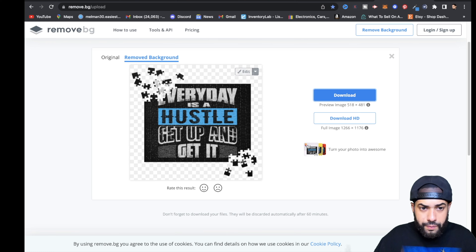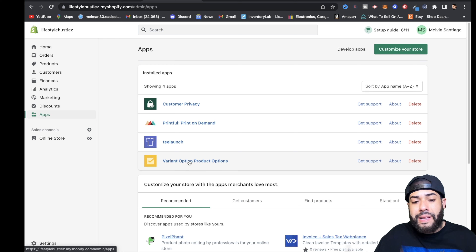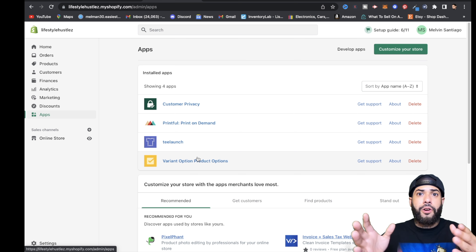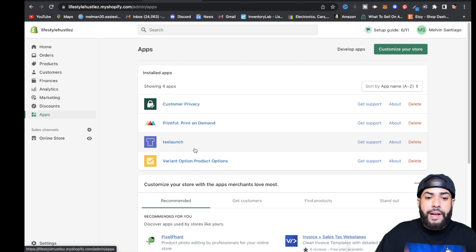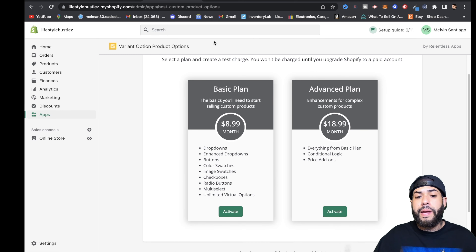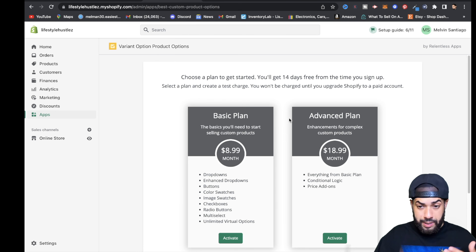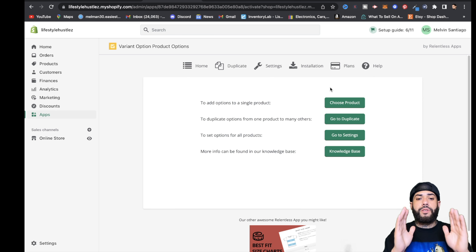The next important step is going back to your Shopify dashboard and downloading an app called Variant Option Product Options. This app lets customers upload a photo — of themselves or a pet — or however you want to approach it. For example, if you target dog or cat lovers, customers can upload a photo to have converted into a cartoon version. Sign up, pick the basic plan, use the 14-day free trial, hit Activate, then Approve.